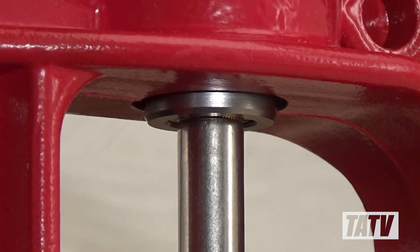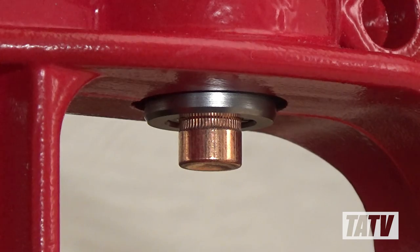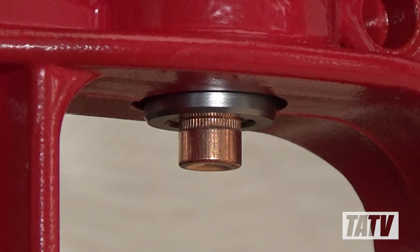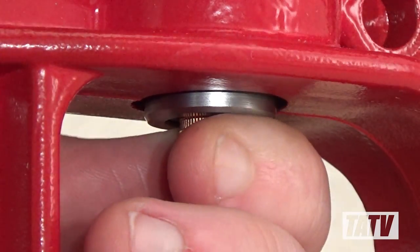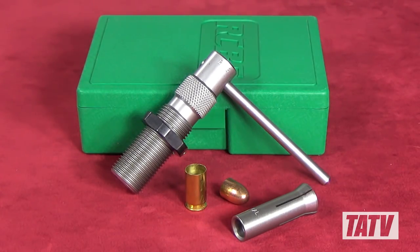In a previous video, we took a look at Hornady's CamLock bullet puller, and while it worked well enough with small caliber bullets, it still struggled with larger diameters like .45 ACP due to its poorly designed collet system. This week we're going to check out a comparable bullet puller manufactured by RCBS.